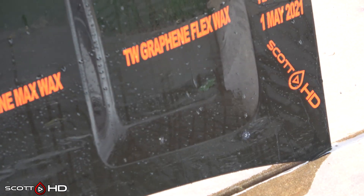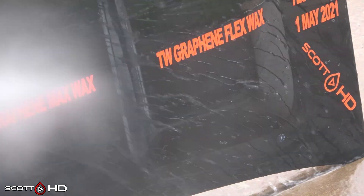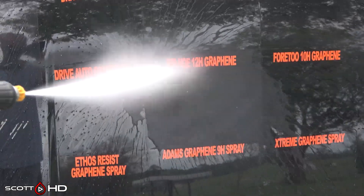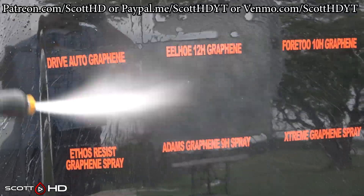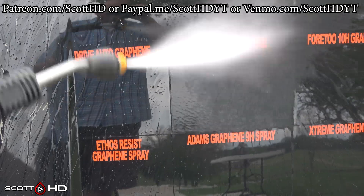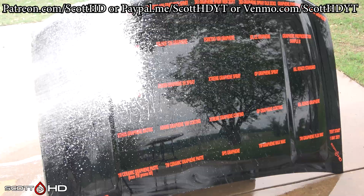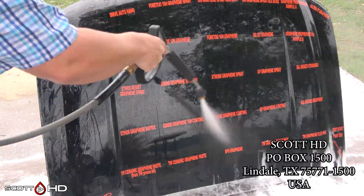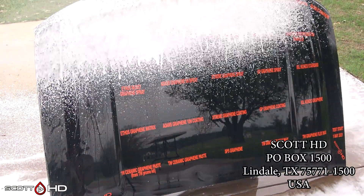As a reminder, any of these products you see in this test can be purchased using the Amazon Associates links in the description below — it does help the channel out if you use those links. Another way you can support the channel is through Patreon at patreon.com/ScottHD. 100% of the money I receive goes straight back into buying more products to test.